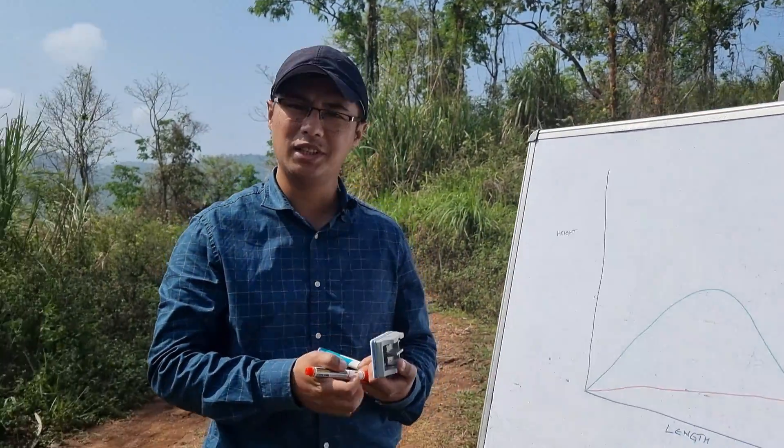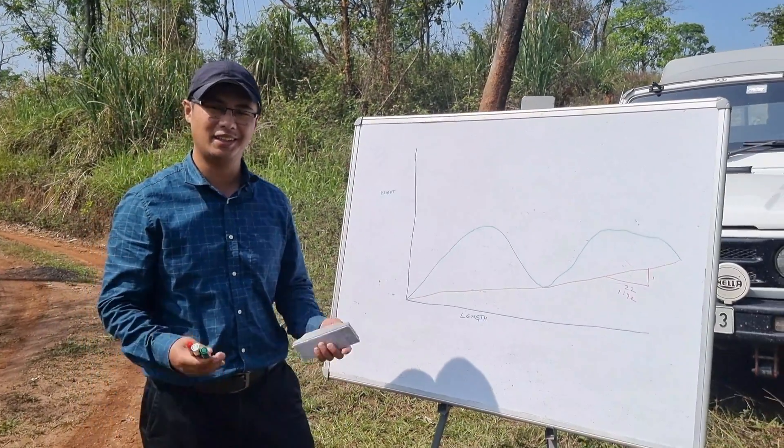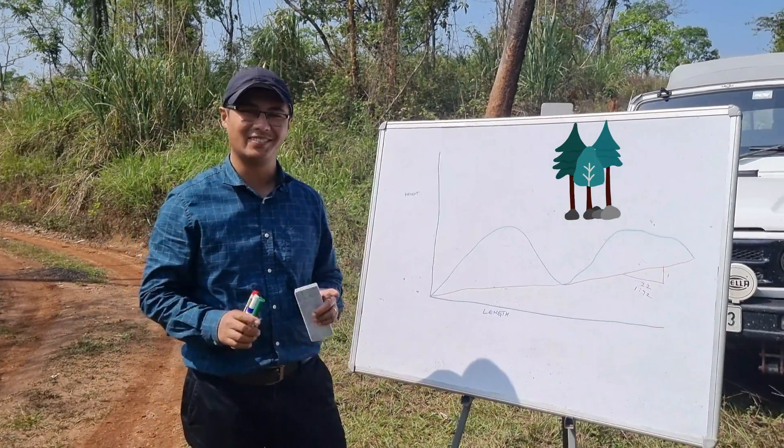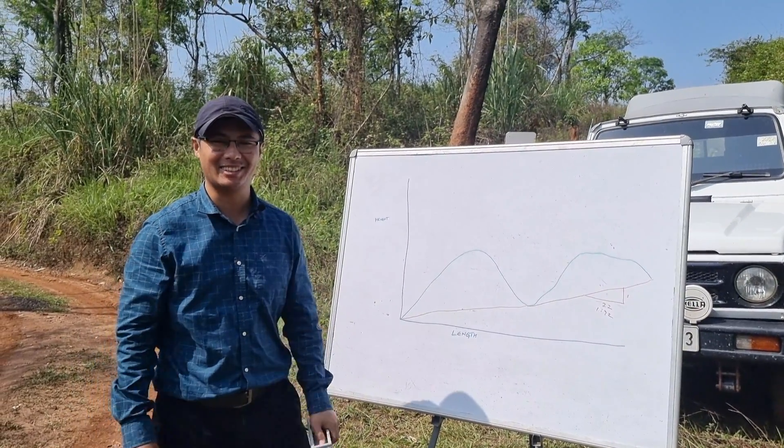I don't think we need Google Maps here — it's very clear. I hope you liked the video. Both of them are country roads, but different country roads — one rough, one smooth. I hope you liked the video. See you in the next one. Thank you.